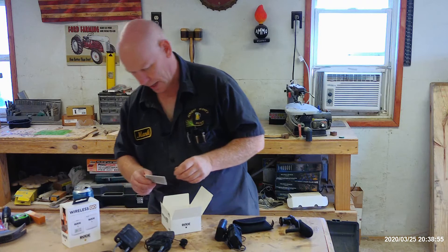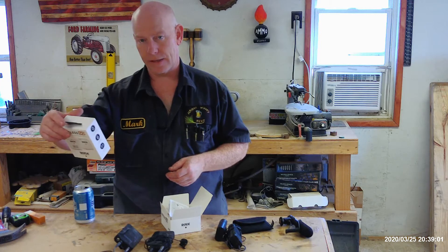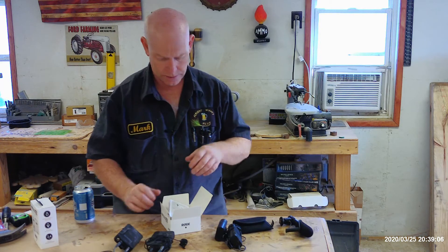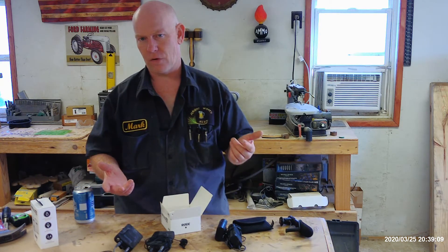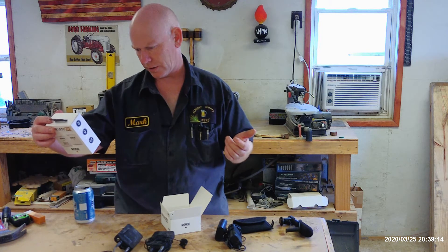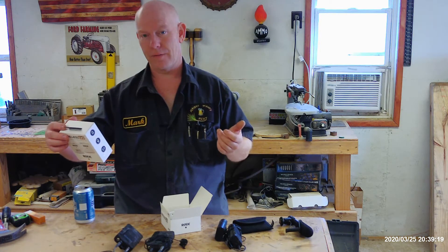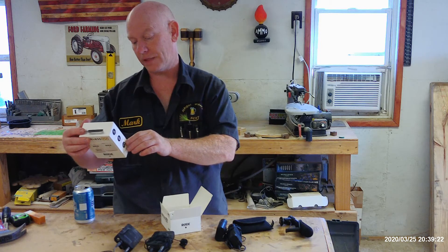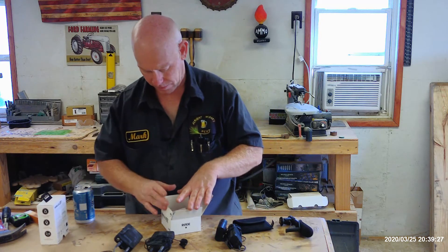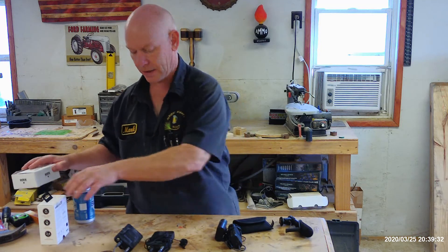I wasn't sure how long the battery would last on a single charge. I was going to test it by just leaving them on and seeing. I guessed maybe four hours, but then I actually read the box — and it says up to seven hours of battery life. That's probably about the extent of time I'd spend out in the shop anyway.